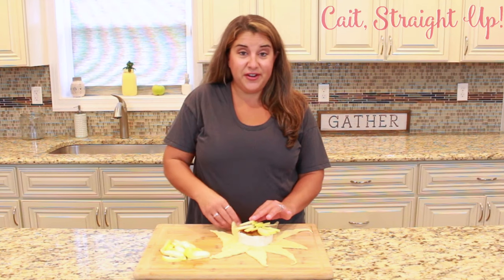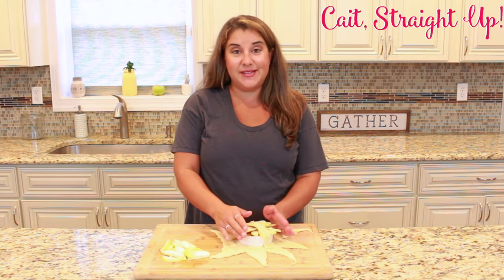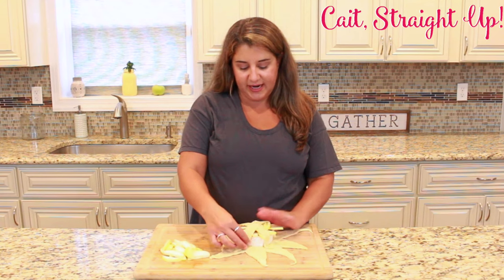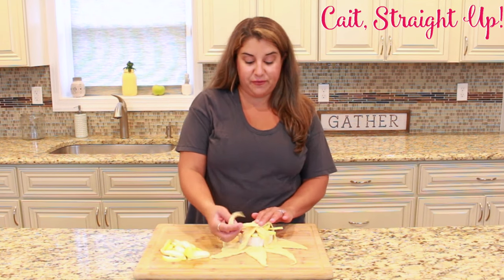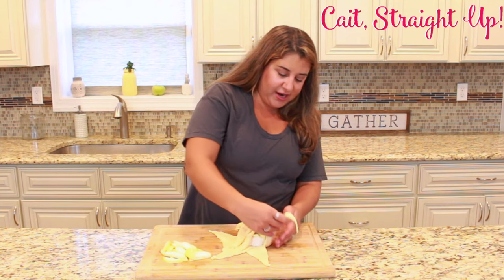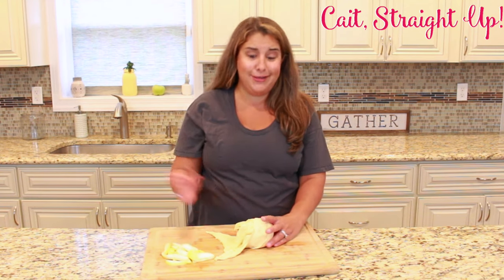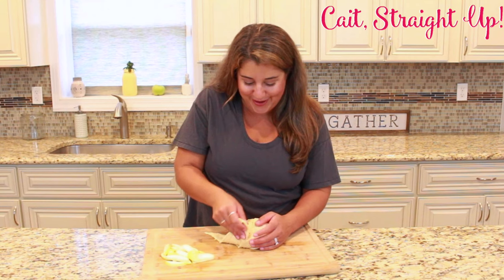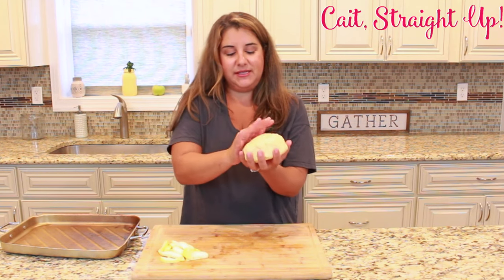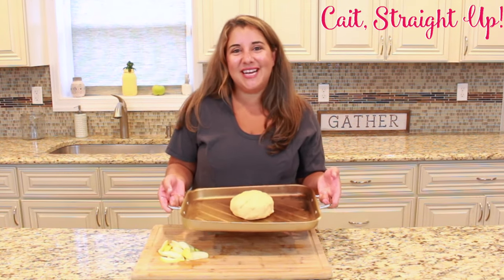Now just wrap it up and start folding up your crescent roll, reaching it all the way across to the other side. You want the crescent roll pulled nice and tight over your brie and your apple, leaving as few holes as possible. The crescent roll dough is actually really forgiving — you can play with it and form it, crossing it over and fixing any mistakes with dough from the other side. Have no fear! At the end, pick it up and smooth out any unwrapped pieces, then place it on a rack. Cook it according to the packaging at 375 degrees for 10 to 15 minutes.